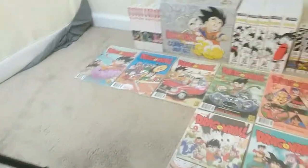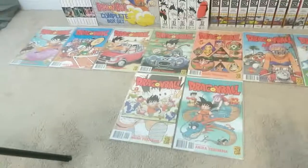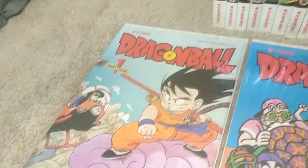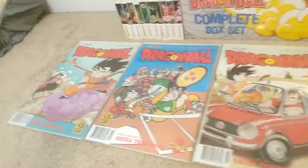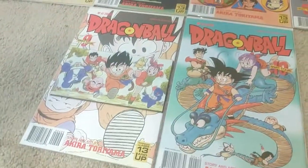Part 4 has 10 issues. Issue 1 features Goku on a pink Nimbus. Issue 6 is probably my favorite artwork of all the comics. Issues 1 through 10.